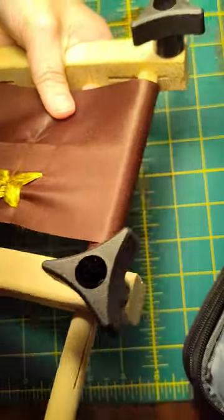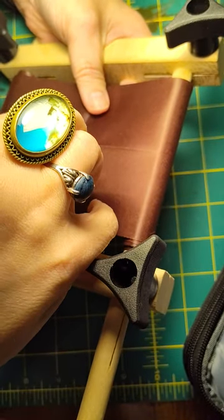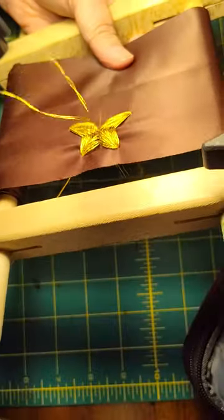I encourage you, as always, take your craft materials with you — make a little go bag. Because a busy crafter is a happy crafter.